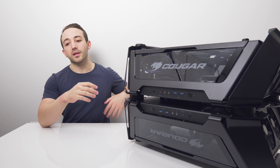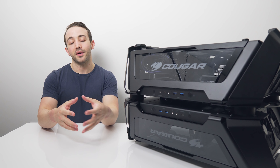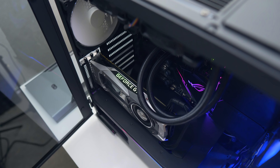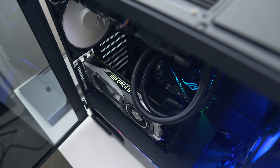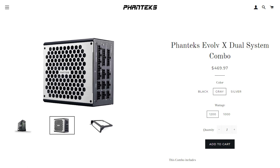The design looks great either way and it's actually quite functional — you can safely rotate the entire case on its side to build in it like an open test bench. IO is pretty solid with no complaints. It's identical for both systems: two USB 3.0 ports, power and reset buttons, headphone and mic jack, and a single USB 3.1 Gen 2 Type-C port.